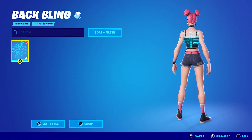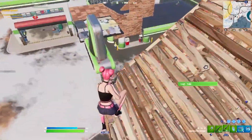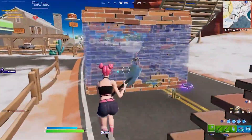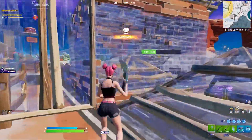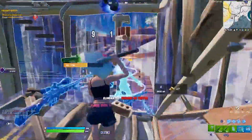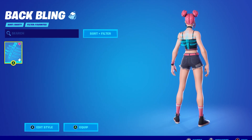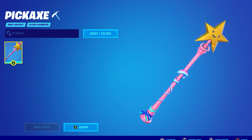Number 8: Surf Witch plus the Spectral Spine plus the Star Wand. Surf Witch was first released in Chapter 2 Season 3 and has recently made a return to the item shop. This is a highly rated sweaty skin that so many pro players and sweats use in their games. If you're looking for a tryhard skin, you can't really go wrong with this one — just make sure to pair her with the Spectral Spine Backbling and Star Wand Pickaxe.